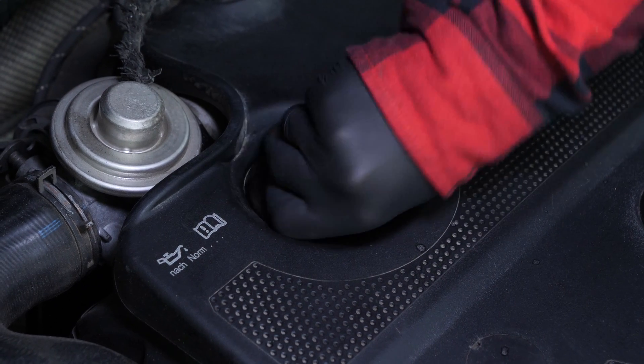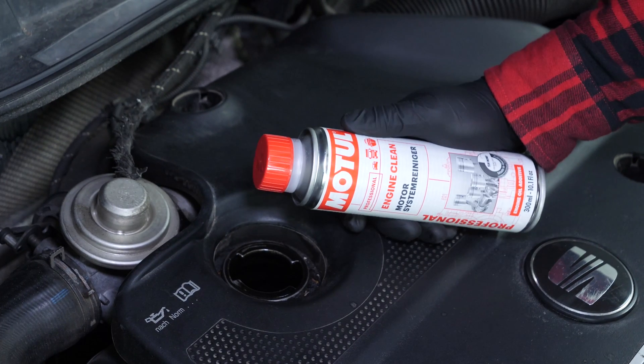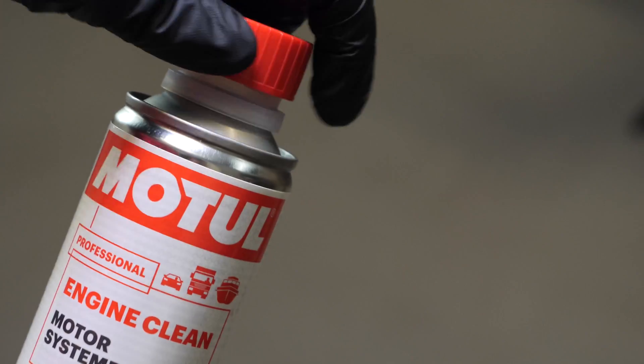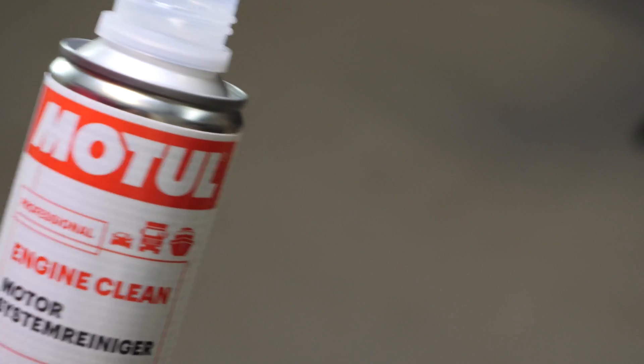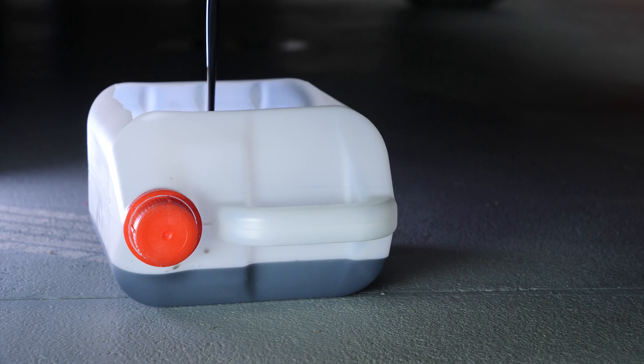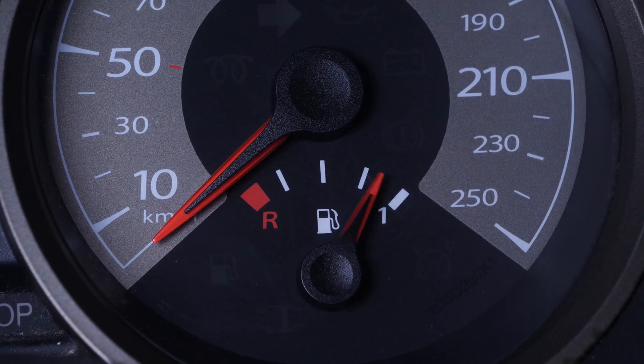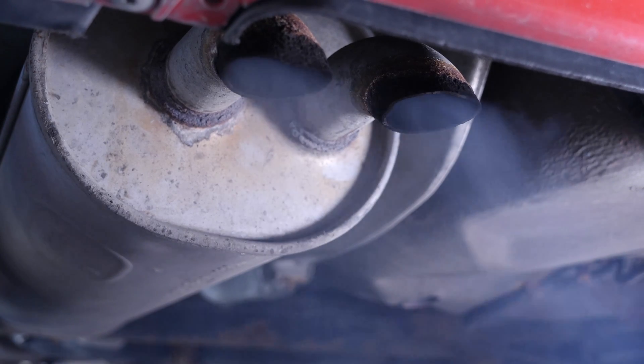Open the oil fill plug. This will increase the oil flow when performing an oil change. Before changing your oil, we advise adding a pre-draining cleaner to the used oil in your engine. This will enable you to unclog your engine and get rid of any persistent residue, to reduce your consumption of oil and fuel, and to reduce the polluting emissions as part of a technical check-up.